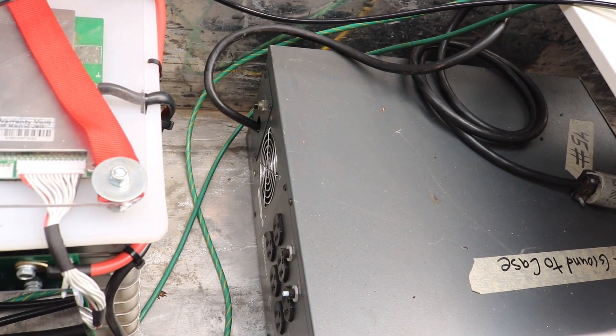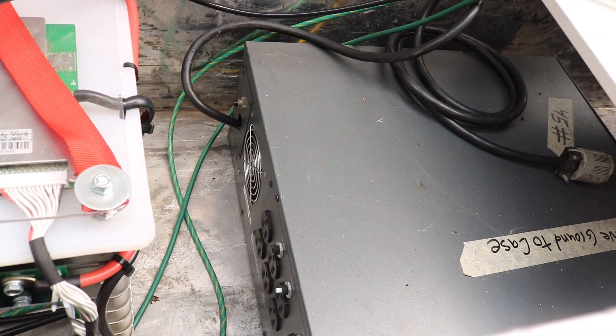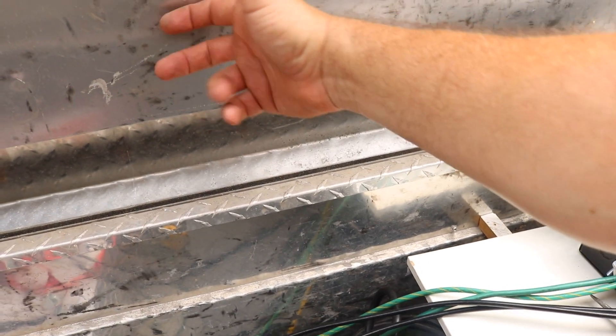There's also a ground screw on the back of the inverter, so I'm going to put an eye on the end of a piece of green wire and run it up to the bare metal of the toolbox. I'm also going to run it up to the lid of the toolbox with some slack so this can open and close.